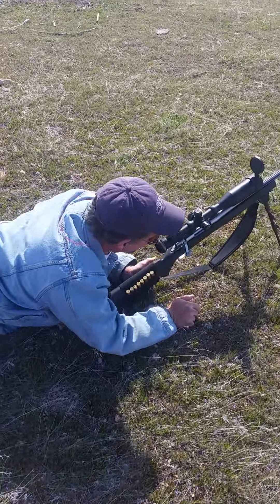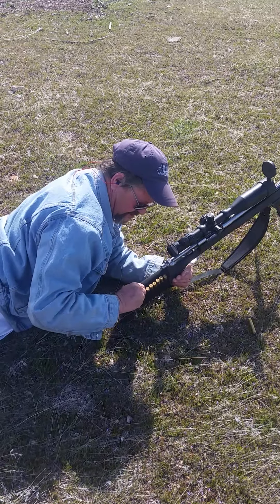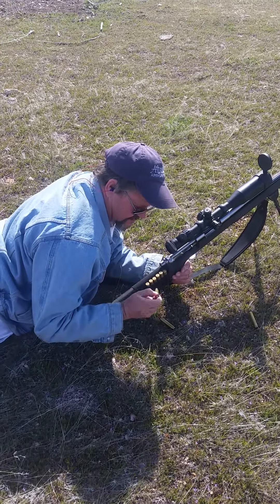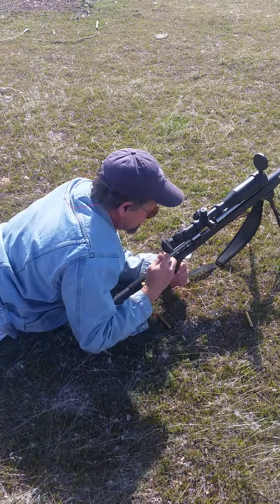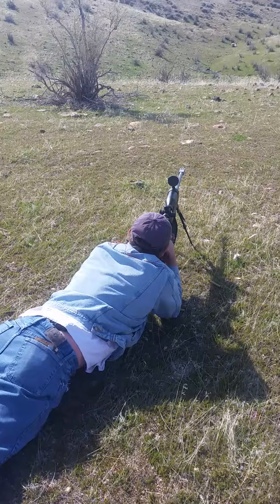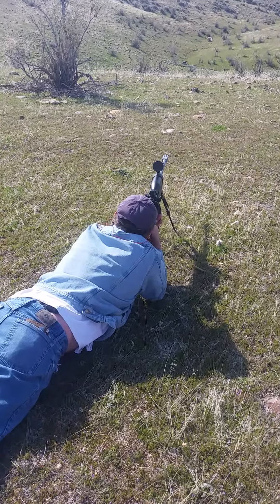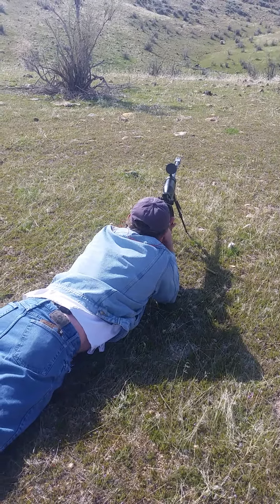Holy shit. I could shoot that all day long. Try your 220s.